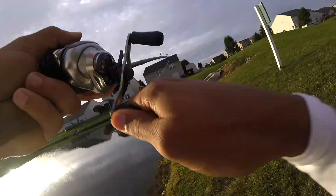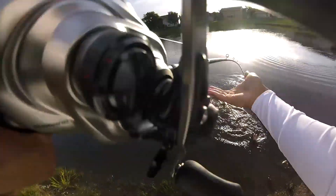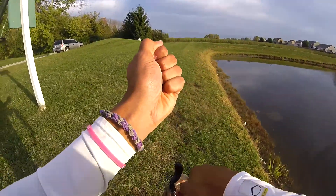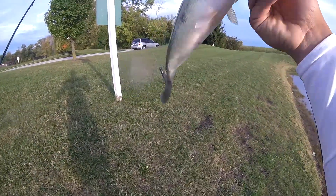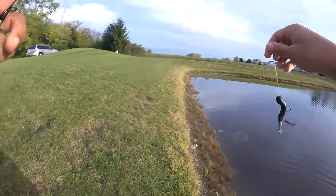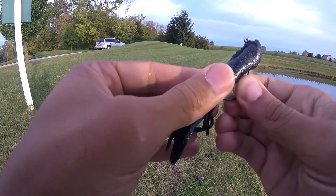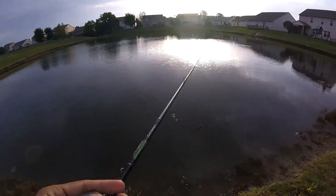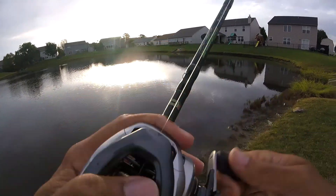Got one! Little bitty one though. Finally got a fish. The only thing I did different from the first bite was I let the fish run with it a lot longer. That fish has some teeth — I almost hooked myself. The only thing I did different is I let that fish run with the tube a little bit longer, gave it a little bit more of a hook set, and that's all that was different. The sun came out a little bit — I think that sun helped, sparked up the fish.